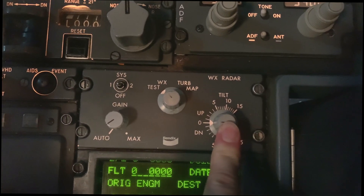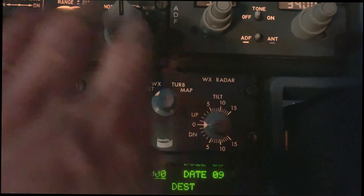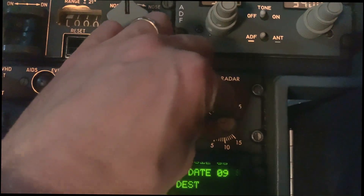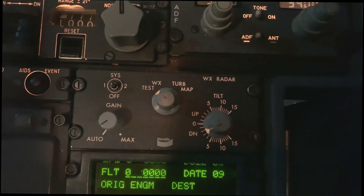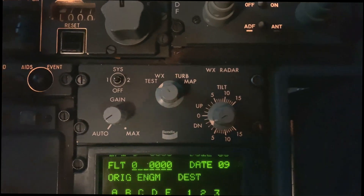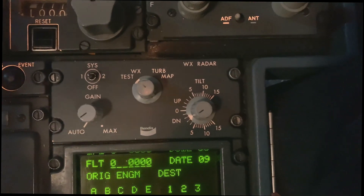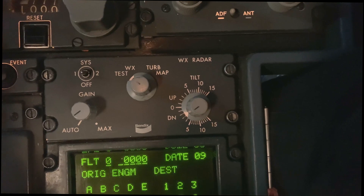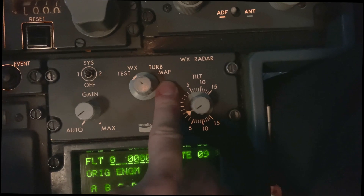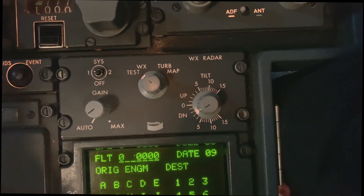The tilt is the antenna degrees up or down depending on the aircraft pitch. So say you're climbing, you tilt it down to get the horizontal view. That's the display. Normally you'd also have a WX PWS — predicted wind shear — if the aircraft was equipped, but this one isn't.